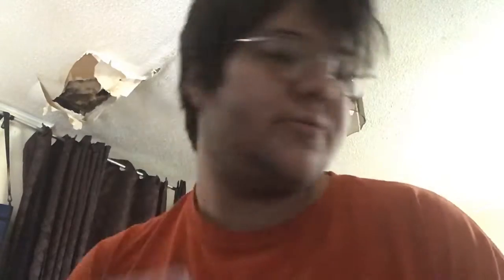Let's start with the front. Here's the back. It says 'Experience the One Piece story and the grand return of Pirate Warriors,' and then just repeats that in French, I guess. And then there is one to two players in every mode.